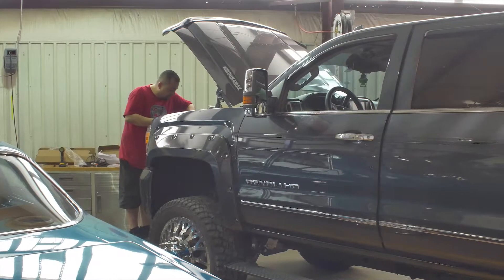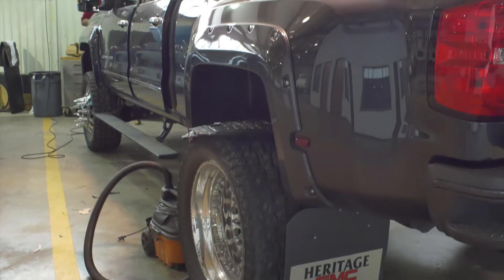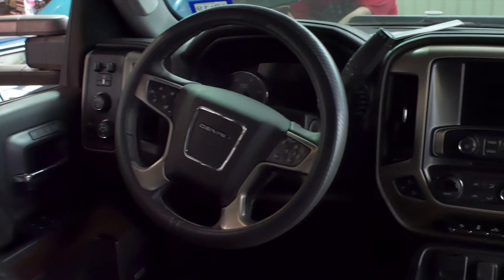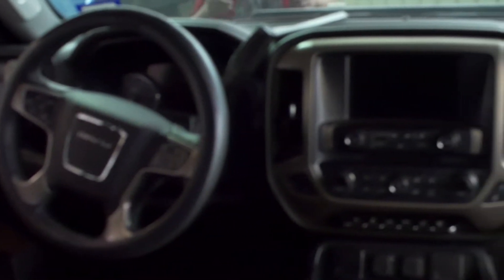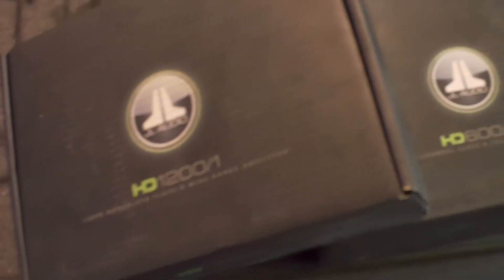So what we're going to do today is talk about designing a sub-enclosure. I got to build a sub-enclosure today. It's going in a 2017 GMC Denali — it's been lifted up, on big wheels and tires, it's a dually. It looks really cool. It's a good customer of ours and he wants to bang in his truck. So what he had in there previously wasn't good enough. We're going to do an under-the-rear-seat box, firing up two 13 TW5 JL woofers.